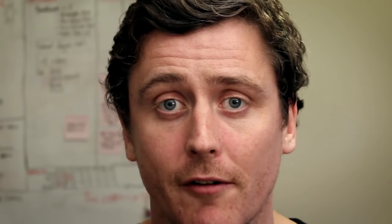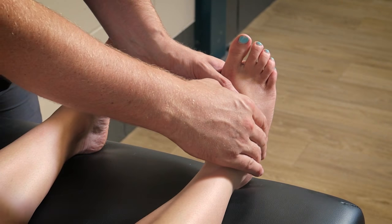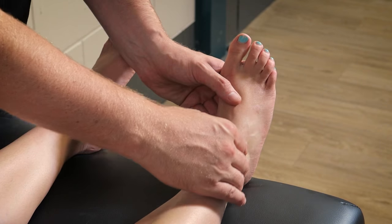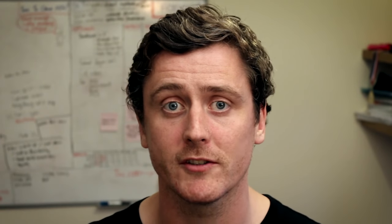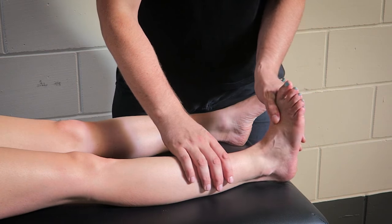First, let's take a look at the muscle itself. Unlike its cousins Peroneus Longus and Brevis, Peroneus Tertius originates on the front surface of the lower third of the fibula and passes downwards, with its tendon crossing the front of the outside of the ankle on its way to attaching to the base of the fifth metatarsal bone of the foot. With that orientation in mind, we can see how it helps to create both the movements of eversion and dorsiflexion at the ankle, effectively bringing the foot up and out.